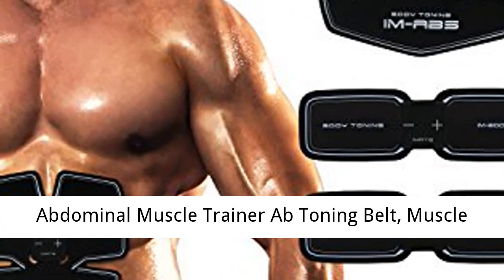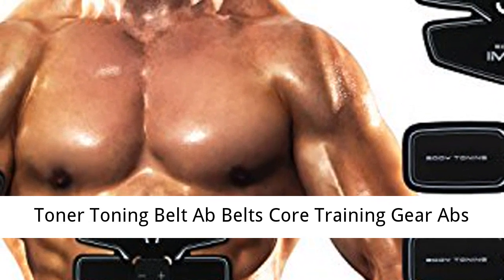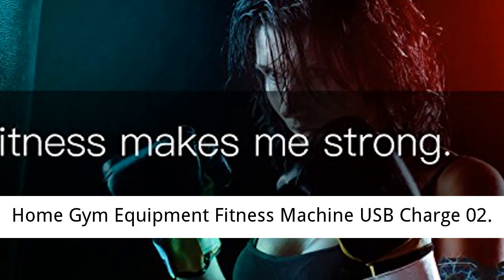Abdominal Muscle Trainer Ab Toning Belt, Muscle Toner Toning Belt, Ab Belts Core Training Gear, Abs Exercise Machine, Waist Trainer, Belly Support Belt, Home Gym Equipment, Fitness Machine, USB Charge.